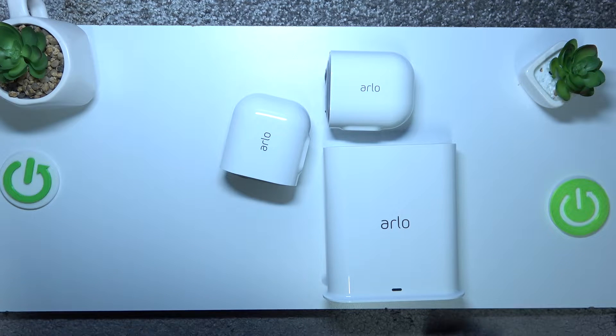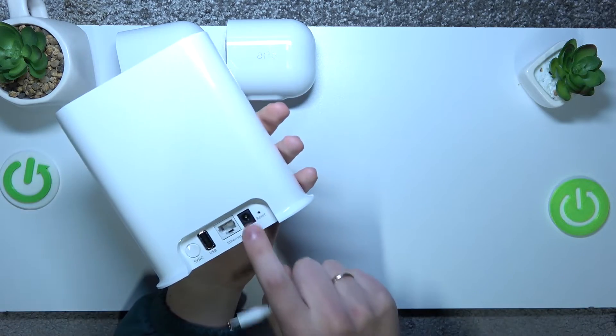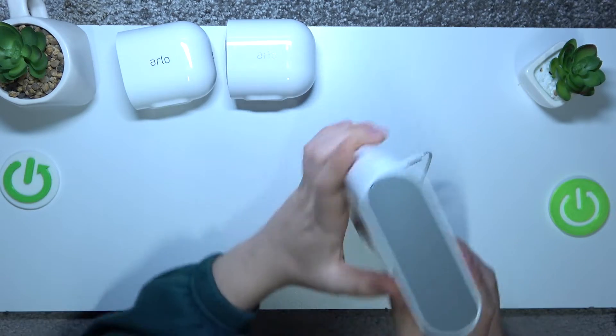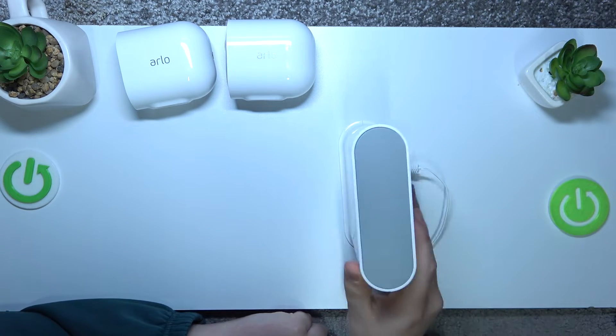In order to set this smart hub up, you will need to first plug it into power using its charger that you get alongside the hub itself from the box. Here's the slot for it — push it in. As you can see, the power is now being supplied.